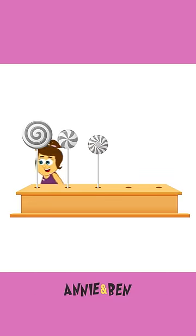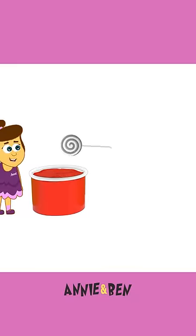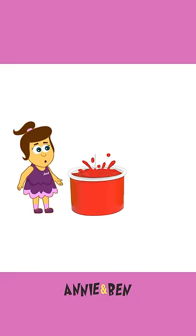Hi Annie! Ooh, lollipops! My, ooh, wow, look it's spinning, Annie. Oh my gosh. Should we dip it? Go on. Yay!